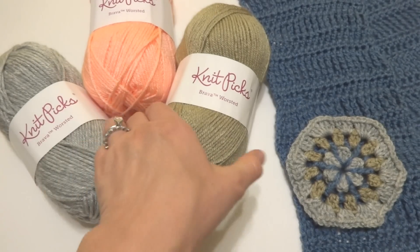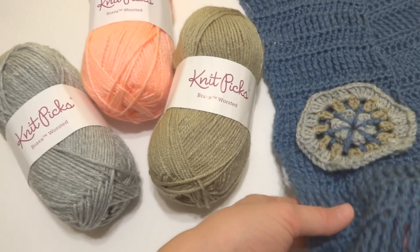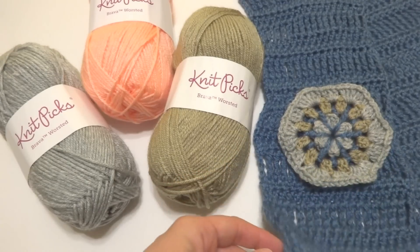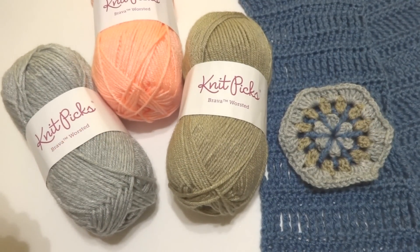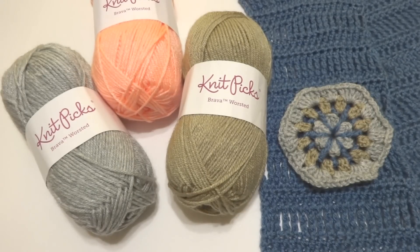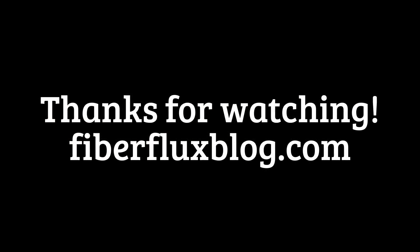So that is my review on Brava Worsted: it's a great all-purpose yarn, it's soft, it's easy to work with, and it makes a really drapey, luxurious feeling fabric. It has a little bit of shine to it in some of the colors. I hope you enjoyed this video and that it provided some information about this yarn. Be sure to click the subscribe button to get all the latest Fiber Flux updates and other yarn reviews. Thanks so much for watching — see you next time!